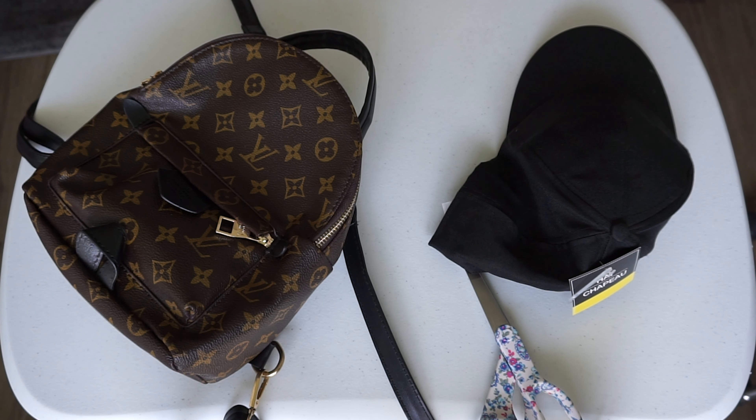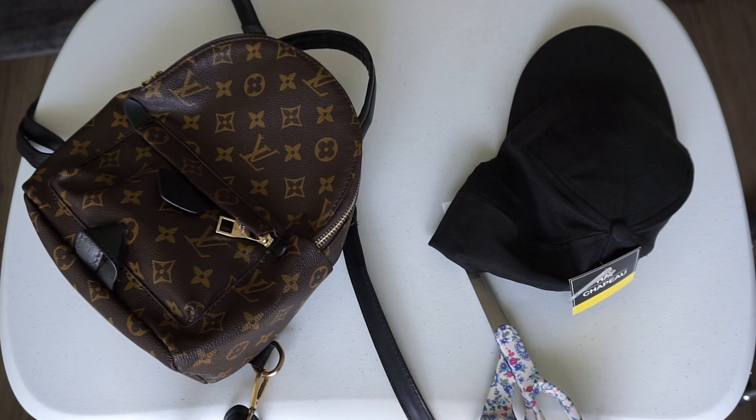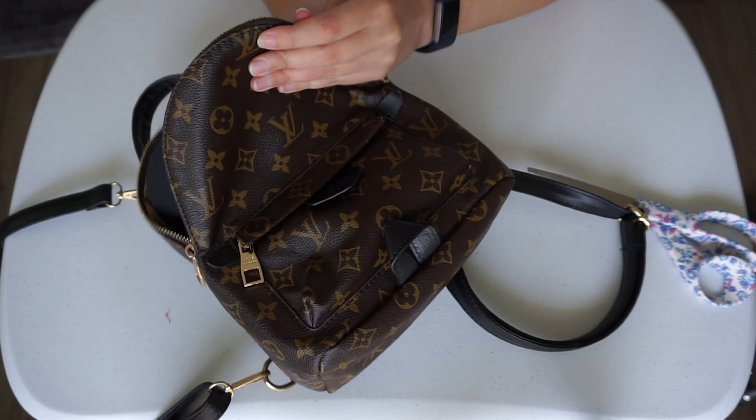This DIY is pretty simple since it's no-sew. All you need is a hot glue gun, scissors, a hat — I got mine for a dollar at Dollar Tree — and fabric. I'm using this fake Louis bag so I can be bad and bougie on a budget, but you can use any kind of material you want. The first step is to take your hat and measure it on the fabric to see how much you'll need for the bill.